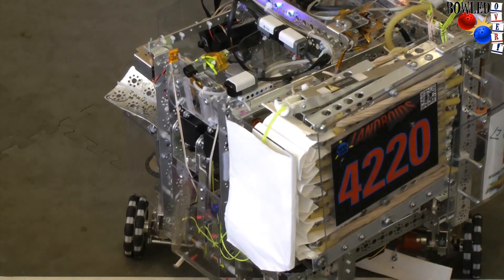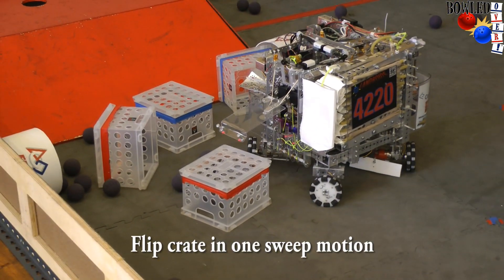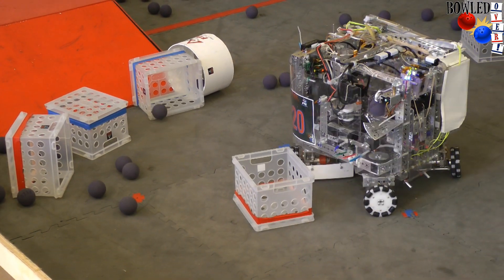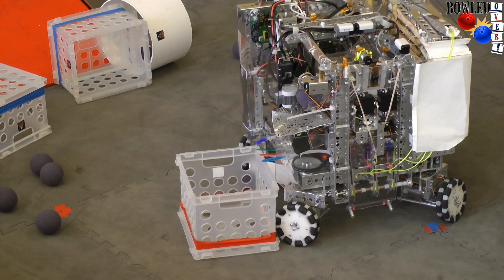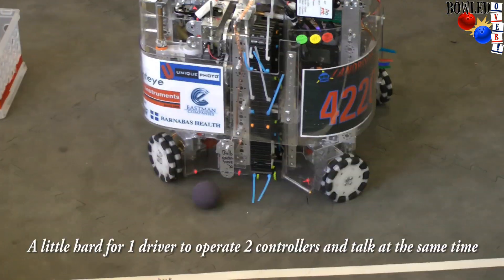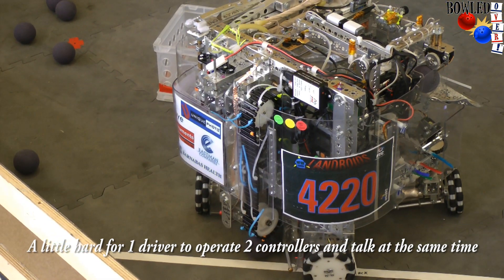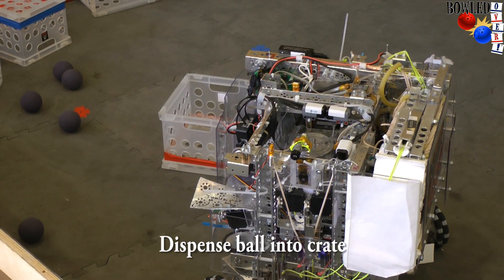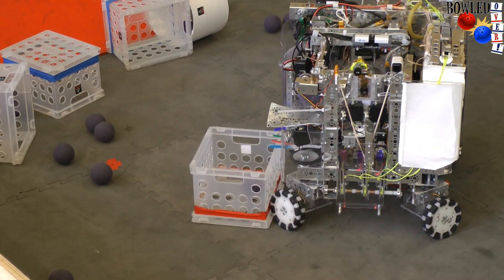Let's say we want to lift crates. We use the trapdoor to grab a crate and flip it in one smooth motion. We dump a ball — all we have to do is line up and release. We dump it into the crate, and we're good to go.